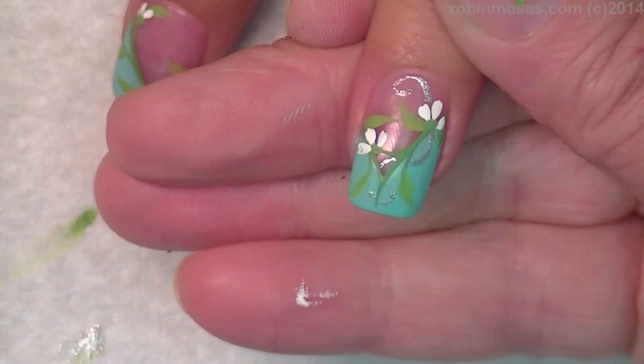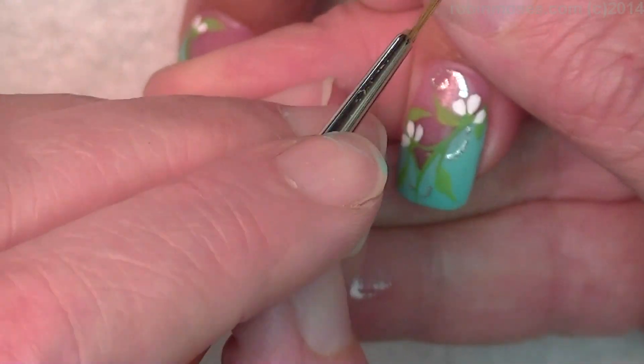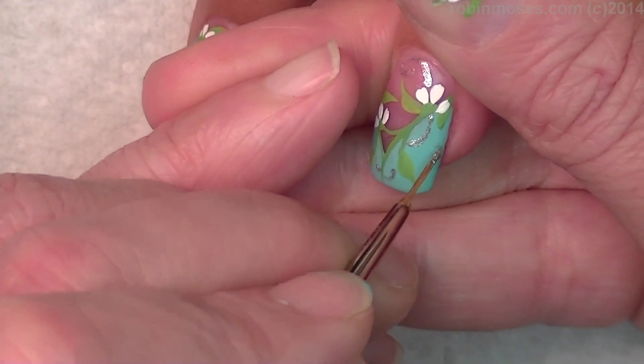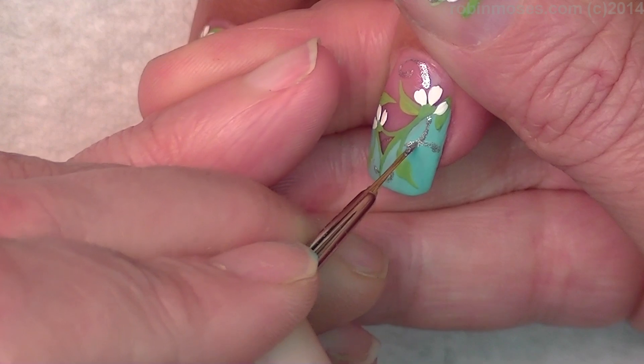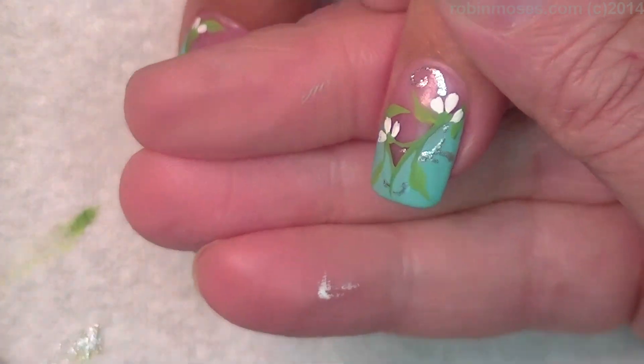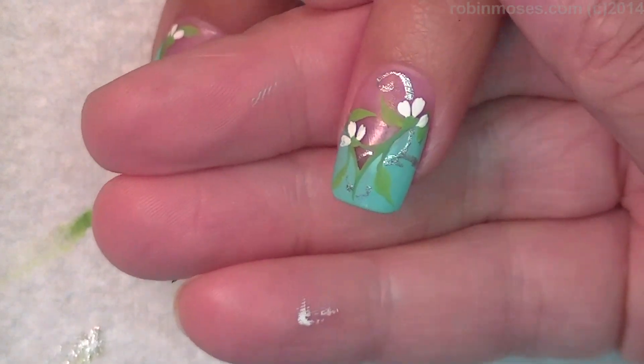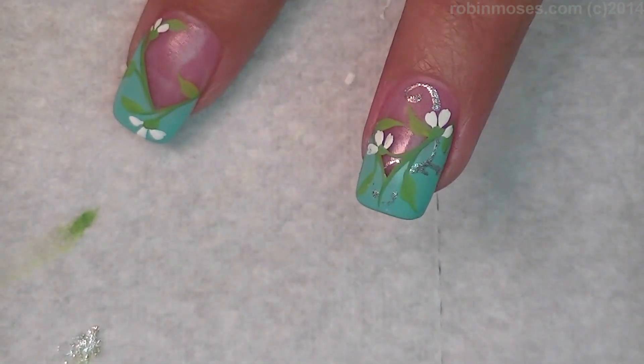See how that just enhances it a little bit and gives it something that makes it look like a celebration — that's what I want. I love doing weddings, it's like part of my favorite thing. I don't even like marriage but I love doing wedding nails, so there's that.